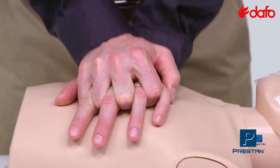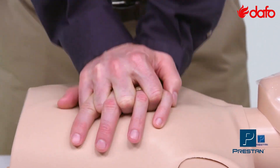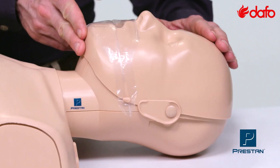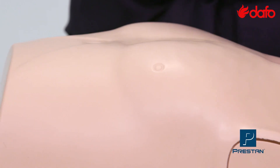It has been tested to over a half a million compressions for durability. In fact, it is so durable it is backed by a three-year guarantee. These mannequins offer an accurate head tilt while the lung bag gives a visible chest rise.